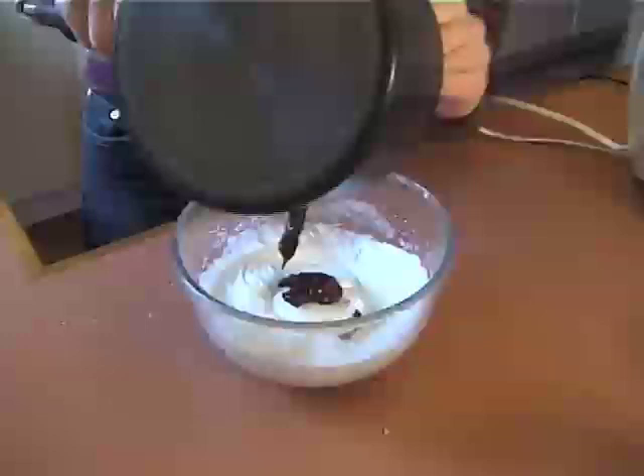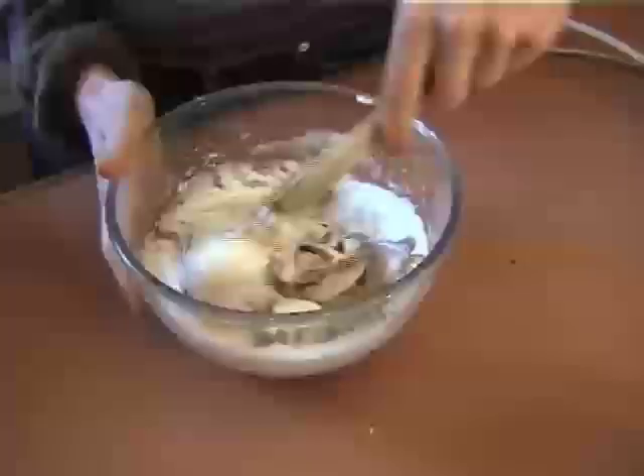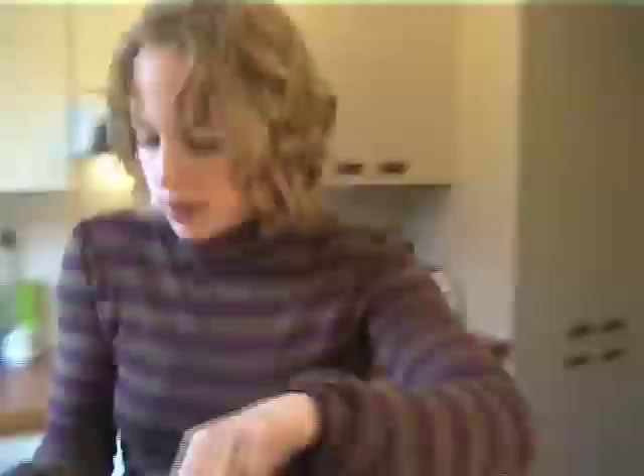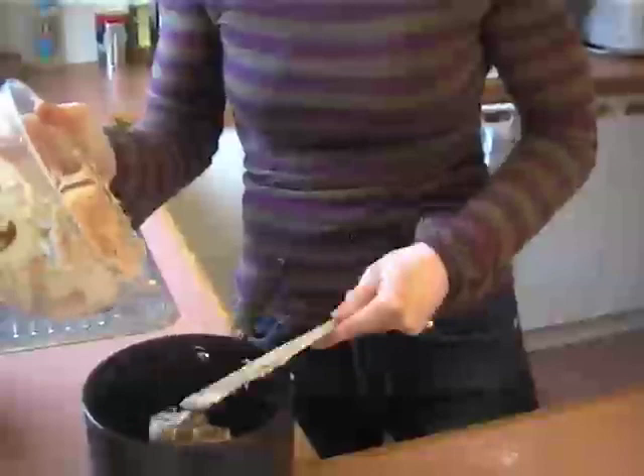Beautiful. If you can hold it upside down and it doesn't fall out of the bowl, then your peaks are stiff. Next, all we need to do is take the chocolate mixture and gently fold that into your egg whites — just as gently as possible. You might even want to take the egg whites and put them back into the saucepan — just make sure the saucepan is nice and cooled down — to make sure you get all that nice chocolate mixture. Just fold it through until it's entirely incorporated.